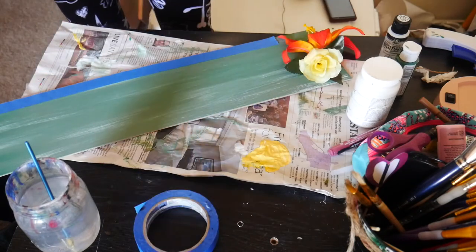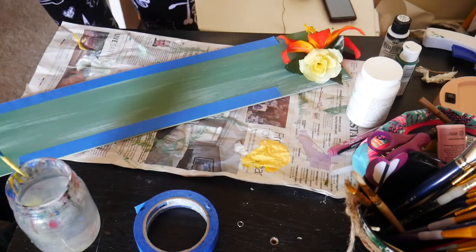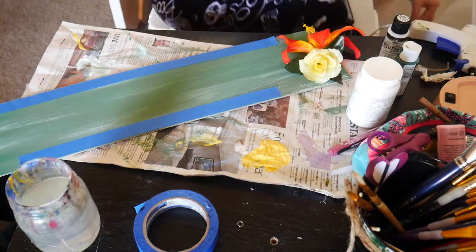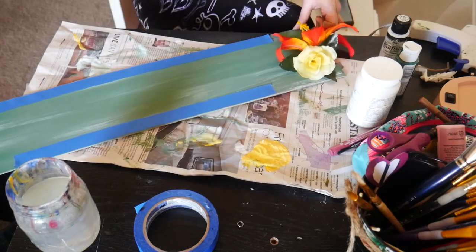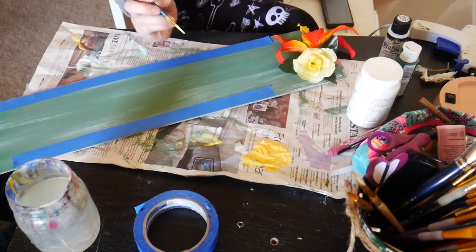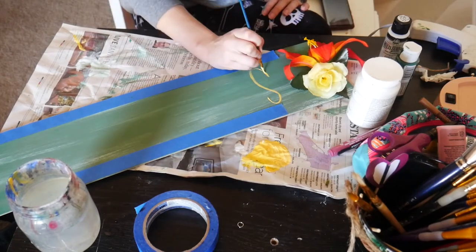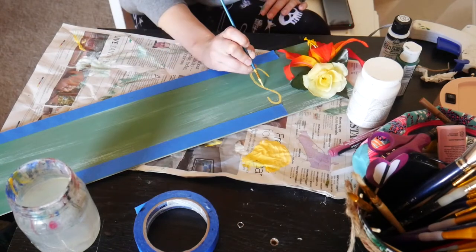I put down some blue painter's tape extremely lightly — I barely pressed it down at all — because I'm not using it to paint up against, just as a guideline so my words are all evenly the same height. When I start painting, I mixed a bit of yellow, white, and some pastel pink paint. I didn't want it to be perfectly yellow; it mostly came out like a pastel yellow.